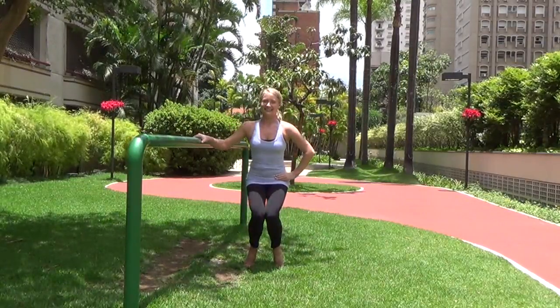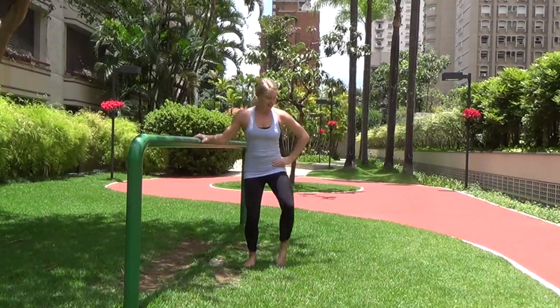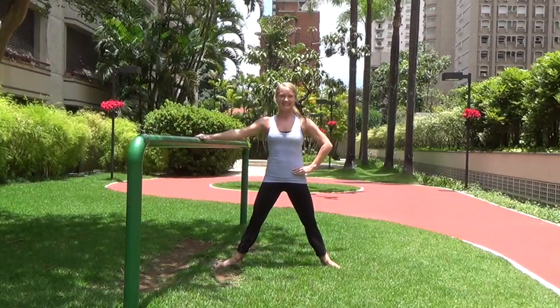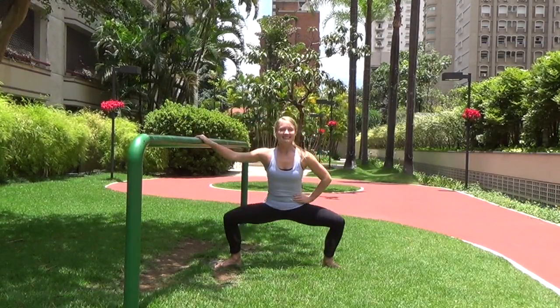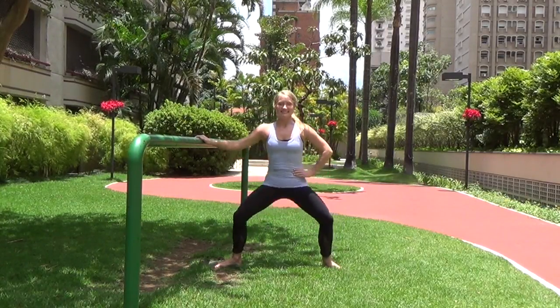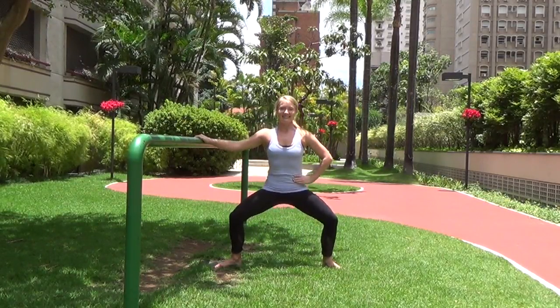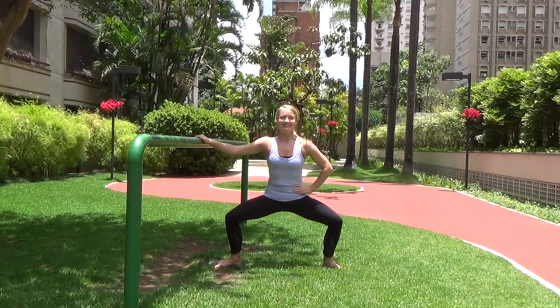Drop those heels and take your legs wide into second position — big plies here, flush out those legs. Toes and knees are turned out, nice wide position. Get those thighs parallel to the ground as you bend your knees, chest stays lifted and proud. Bend and hold — little pulses, pulsing that seat down towards the ground.